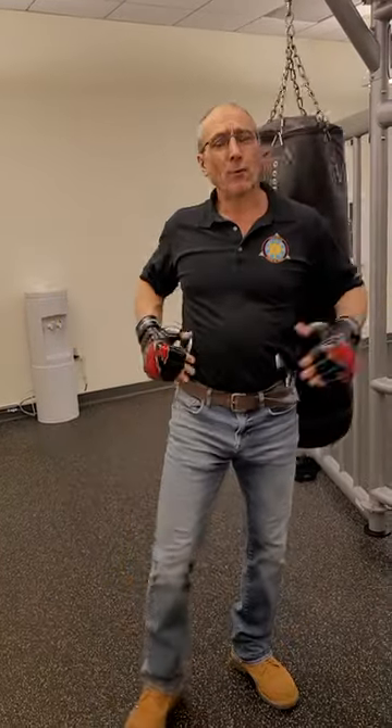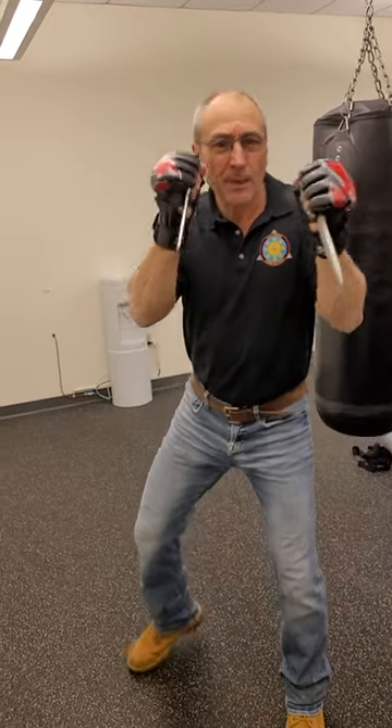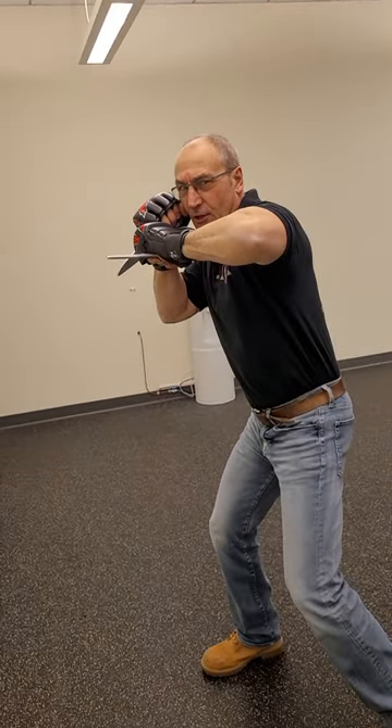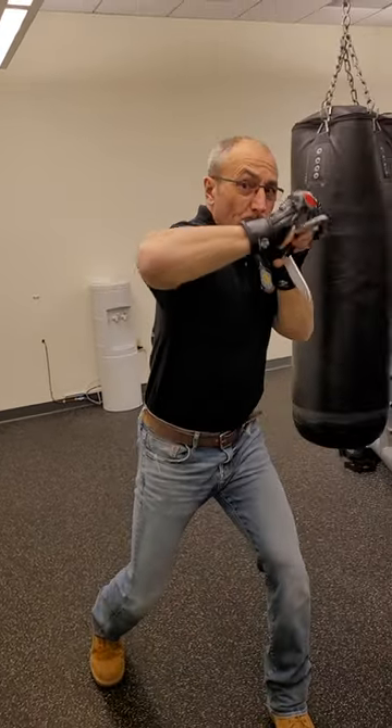Reverse striking. Reverse striking in full circle on use to model comes from our weapons training. When I hold two knives in reverse grip and I perform a horizontal slash, I can come back with a reverse strike, whether it's the lead hand or with the rear hand.